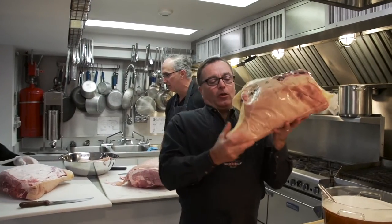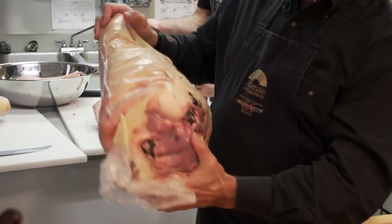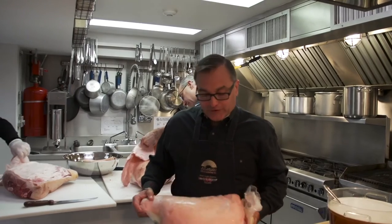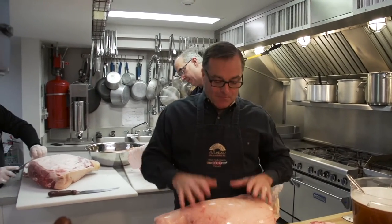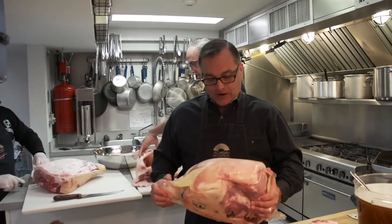We're starting out with a whole Krivac ham here — this is actually the entire ham, including the H-bone, which is the pelvis bone, all of the bones, the skin, and the hock. It's not something you would usually see on your Easter table. We're just so accustomed to seeing this little nugget of ham or spiral-sized ham on our table, but oftentimes people don't realize where it comes from.